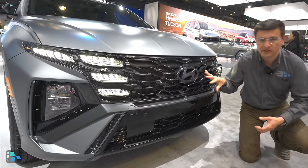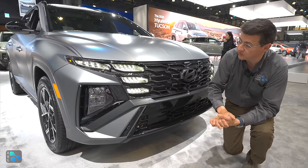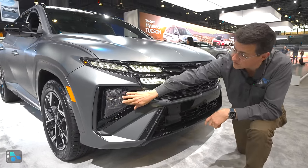It's not the same grille insert that we find in the refreshed Santa Cruz — if you want to know more about the Santa Cruz, watch that video — but the headlights are still down there in that lower portion of the bumper as before.